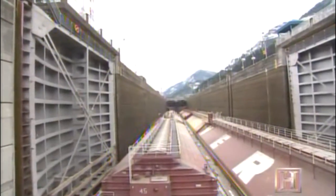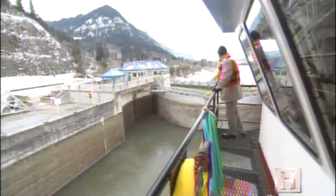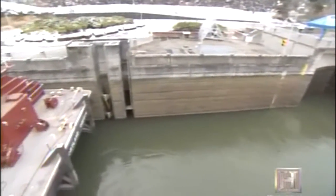Two feet to spare on either end, so it's pretty tight. It may be tight, but this lock is the only way to lift boats up 60 feet and over the dam.